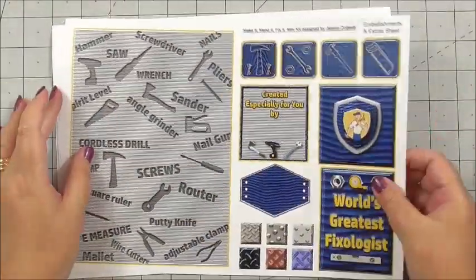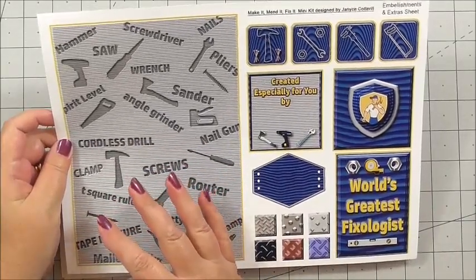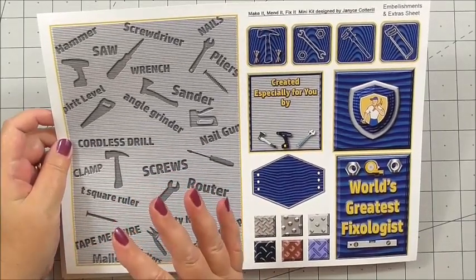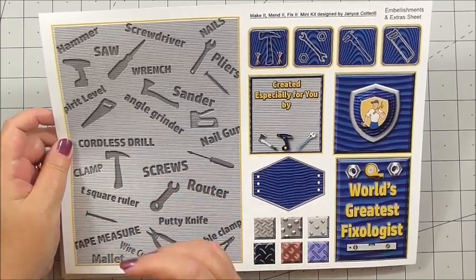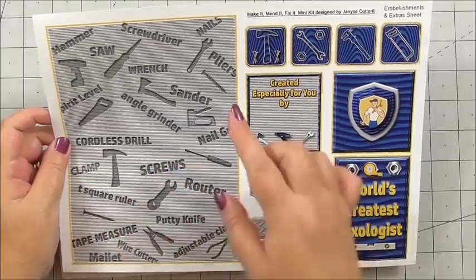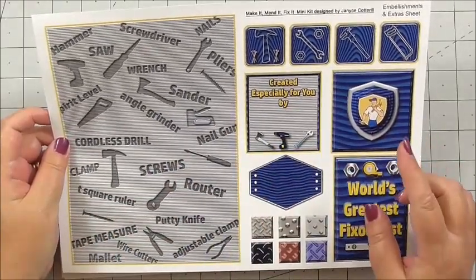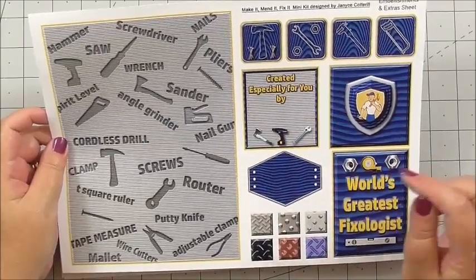The second sheet is an extra base layer. You could use it as backing paper, for your insert, or if you make a card that's slightly larger and use this as a base image. We've also got more decoupage and labels, and there's one especially for the back of the card that we're going to use.